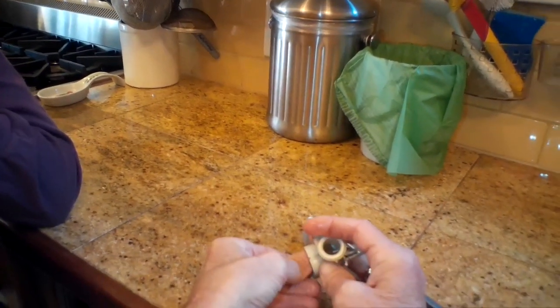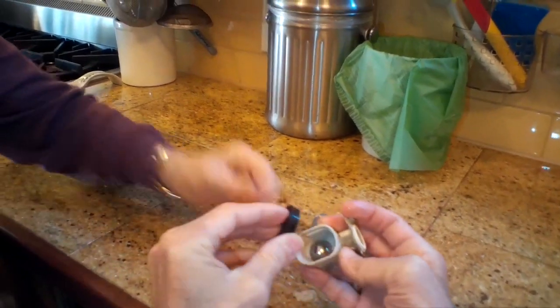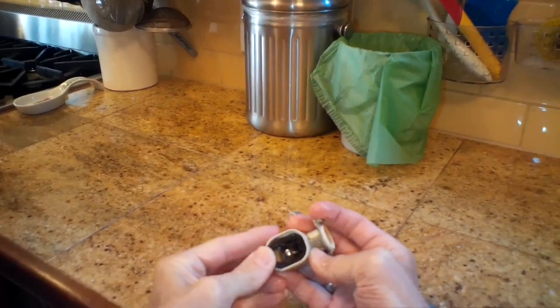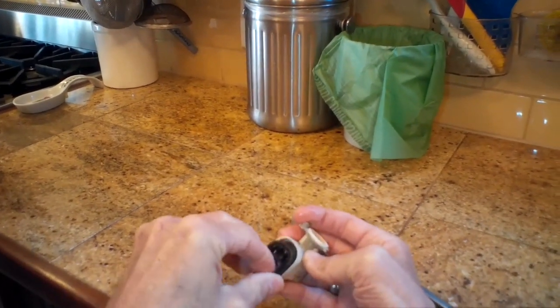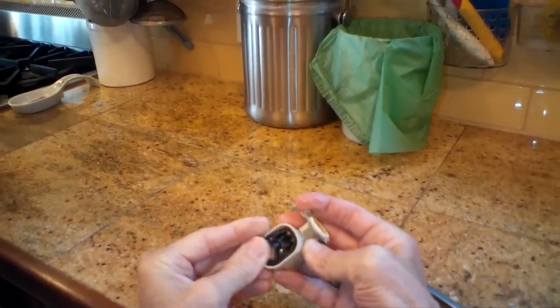Inside we find the ball bearing, but also a little cherry pit. The cherry pit was stuck in there and it was keeping the ball bearing from sealing down on the rubber. So we got that out of there, we're gonna put the rubber piece back in — and that's why a lot of water would end up at the bottom at the end of the cycle.